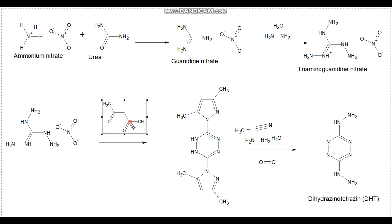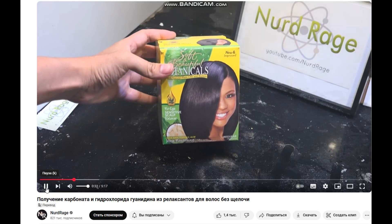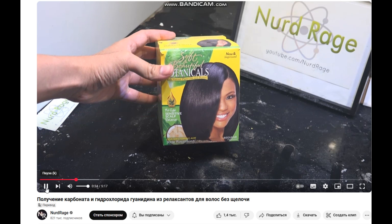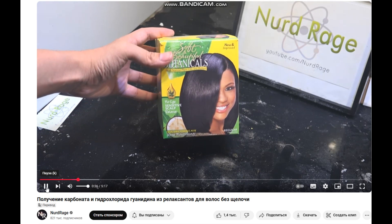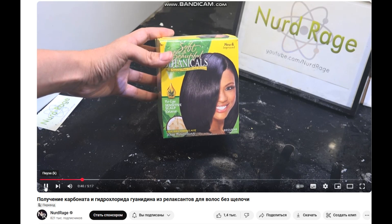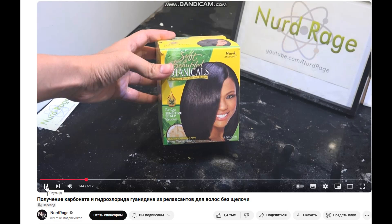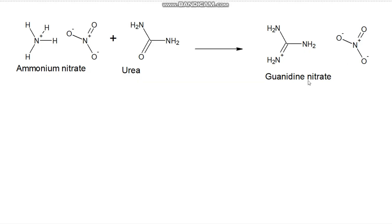Today I will conduct the first stage, namely the synthesis of guanidine nitrate from urea and ammonium nitrate. In general, guanidine salts can be obtained at home in several ways. The simplest is probably just to buy an online hair relaxant containing guanidine carbonate. Unfortunately, I cannot find one in my local store. They can also be synthesized using urea and sulfamic acid. The method I choose is not the simplest and not the safest, but I have obtained guanidine nitrate in this way many times.